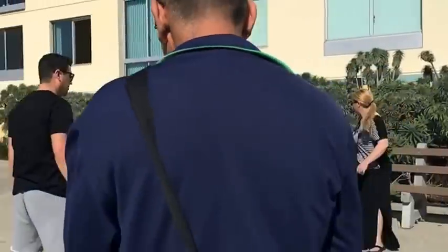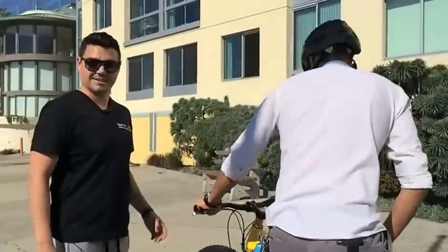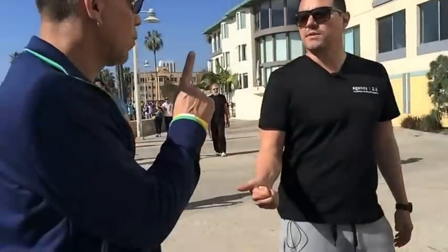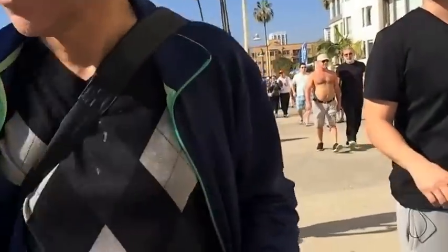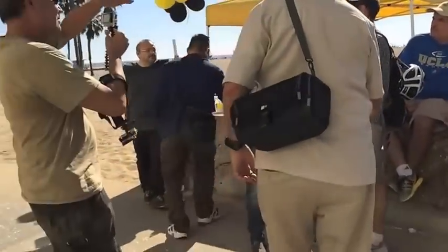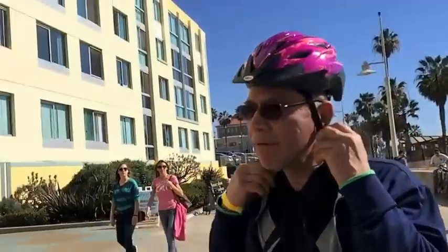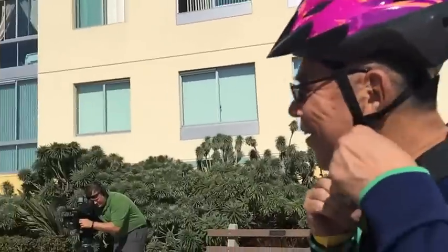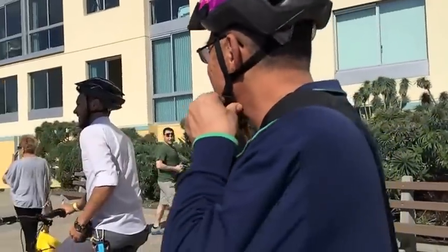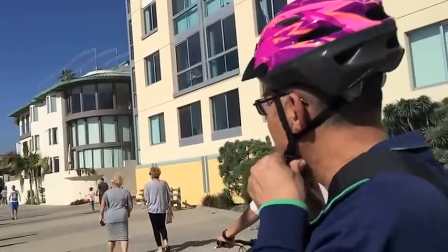What are you doing? Let me get you in a moment. Pink! Oh my... It's so good.